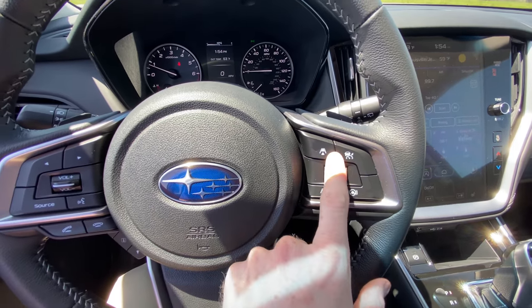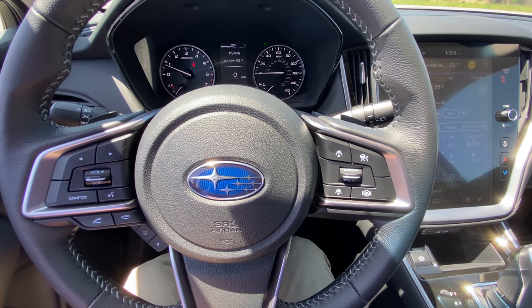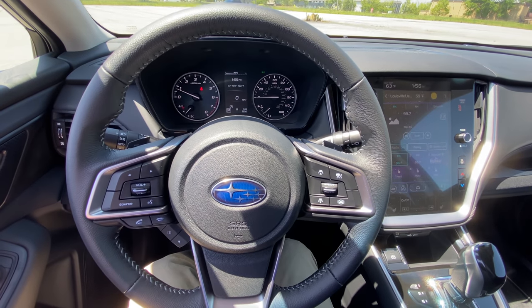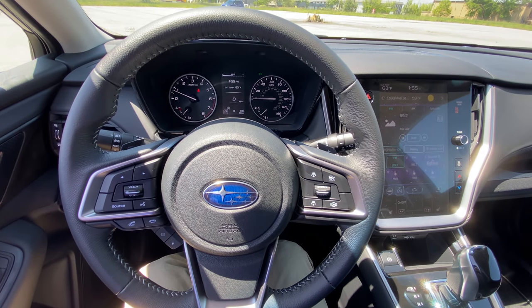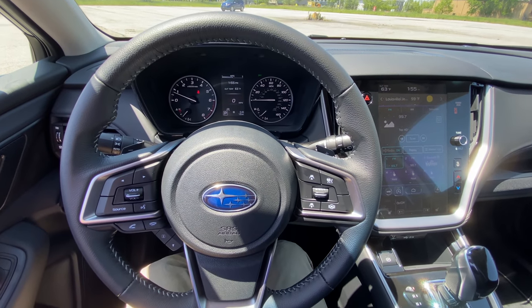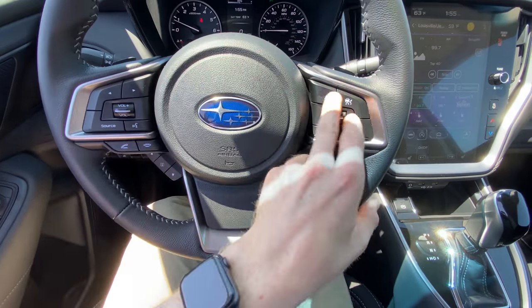These controls over here are your cruise control. With all new Subarus, you get adaptive cruise control as a standard. I made a video on this where you can see it in more detail — you can click the YouTube card above to watch that video and it'll show you how this operates.